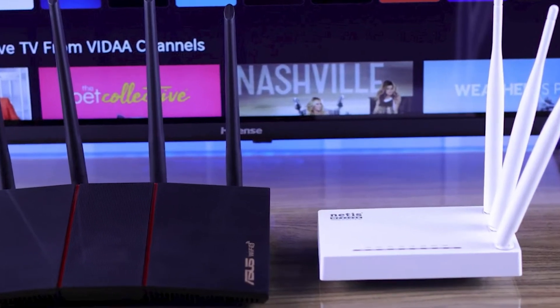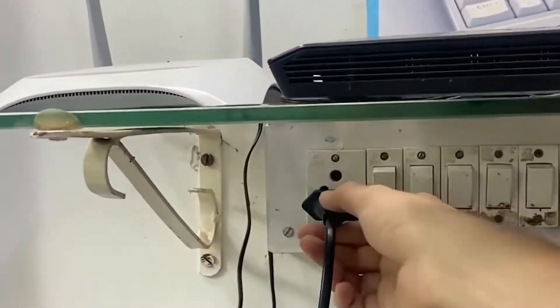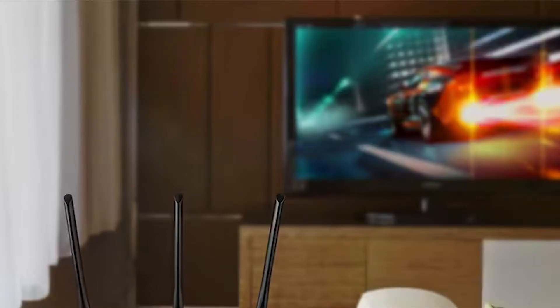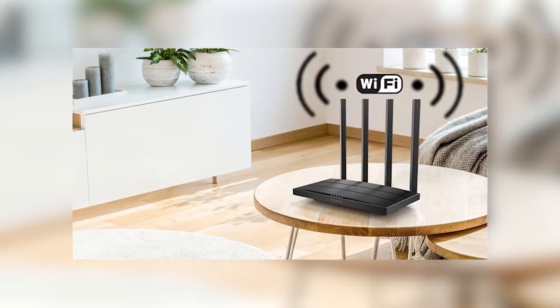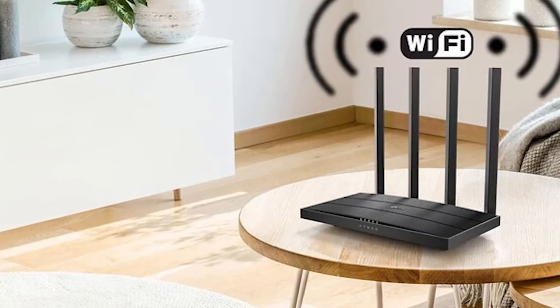Next, let's try restarting your router. Turn it off, wait for another minute, and then switch it back on. It's important to give it a moment because your router needs time to reconnect to the internet and re-establish all connections. Also, take a moment to check around your TV and router — make sure there are no large objects blocking the signal. Sometimes physical obstructions or even placing your TV too far from the router can cause connection issues.